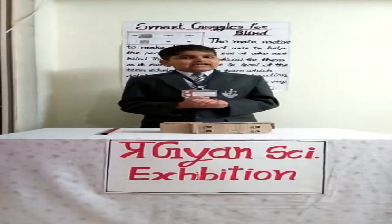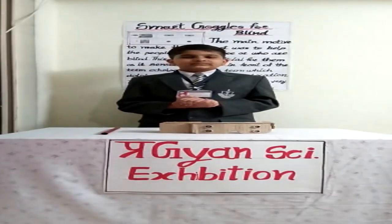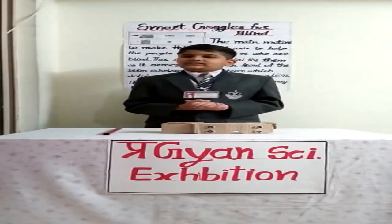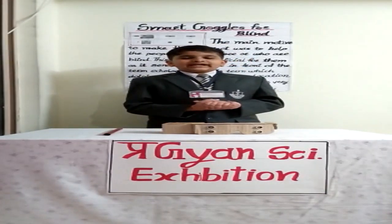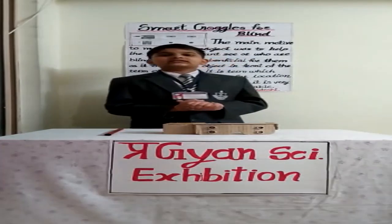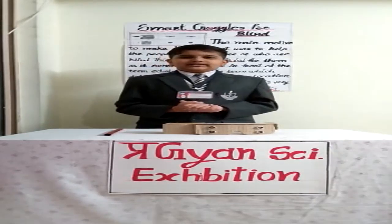Good morning everyone. Myself Niranja Pashan Pardeshi from Sikharat Kona High School, Nasik. I am studying in standard seven. Today, I feel privileged that I got an opportunity to participate in Pragyan Science Exhibition organized by KK Vav English Medium School.